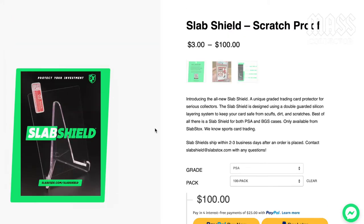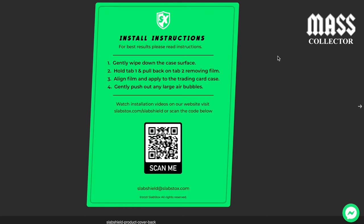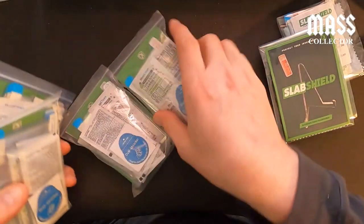Here are the instructions: gently wipe down the case surface, pull tab one and pull back on tab two removing the film, align the film and apply to the trading card case. Make sure you are above the PSA embossed logo on the bottom right-hand corner of your slab — that way instead of putting it on top and working your way down, you won't cover that up. Align firmly and apply, then gently push out any large air bubbles, taking your time as you work your way up to the top.